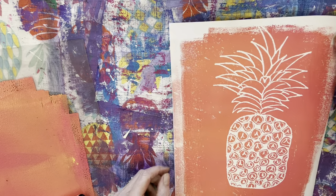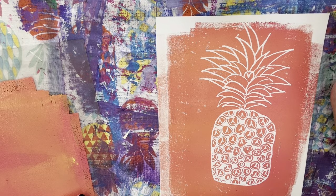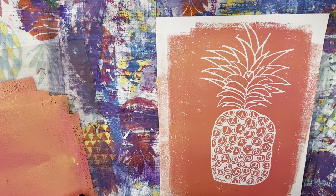Wow, I like the way it turned out. So now you know how to print with a foam printing plate. Super fun. Happy art making.